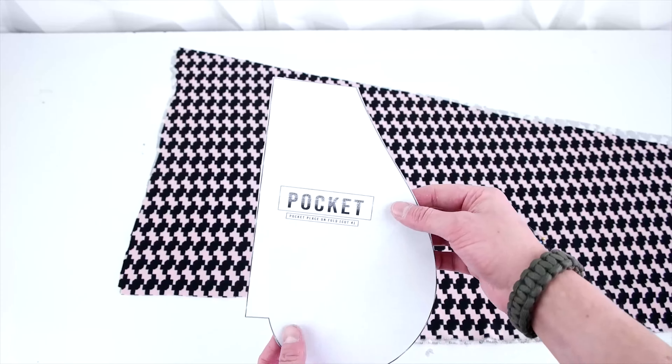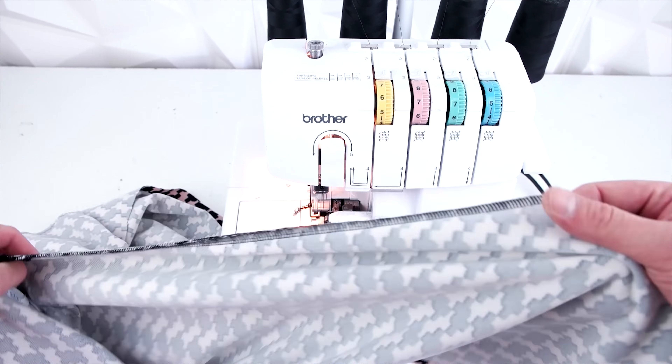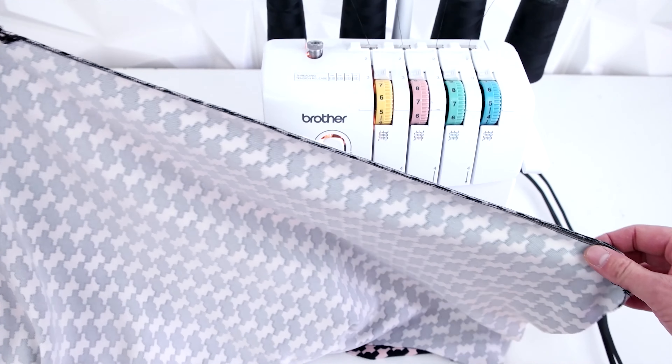Now that the pockets are sewn together, we're going to go ahead and finish off the side seam. We're going to be using a serger for this part, but if you don't have a serger, just go ahead and keep using that zigzag stitch. Go ahead and finish off both of the side seams.